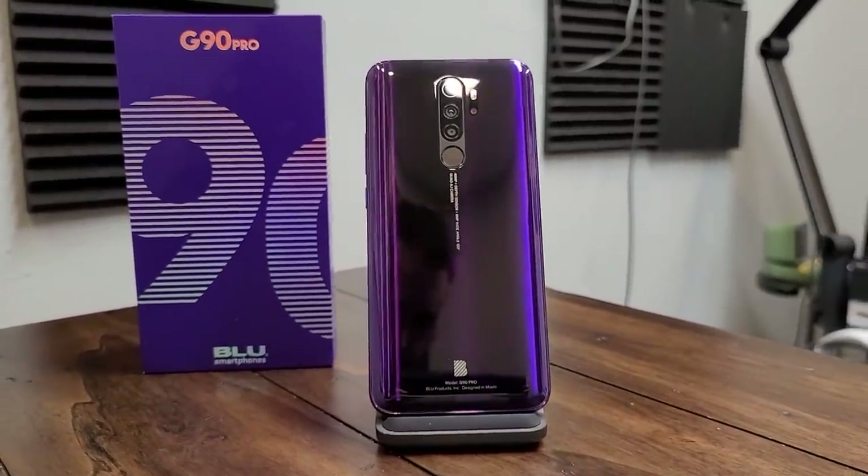Hey everybody, welcome back to Tech Odyssey. I have here in my hands the brand spanking new Blue G90 Pro, their very first gaming phone.